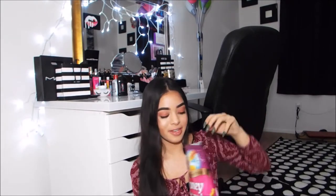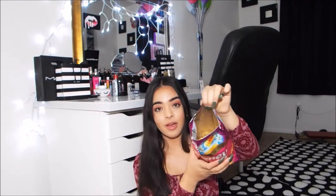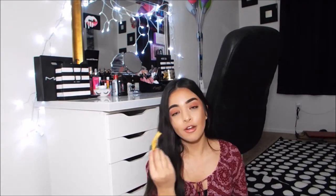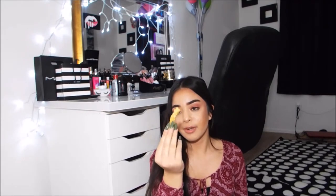Oh wow, are you kidding me? The bag looks like it's all the way filled but it's literally only halfway filled. What a rip off. So this is what it looks like — you know those turbo chips, the twisty ones? That's what it looks like. It just looks plain, like a Cheeto. So let's try it out.